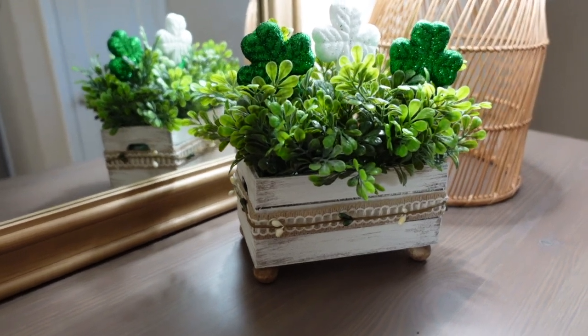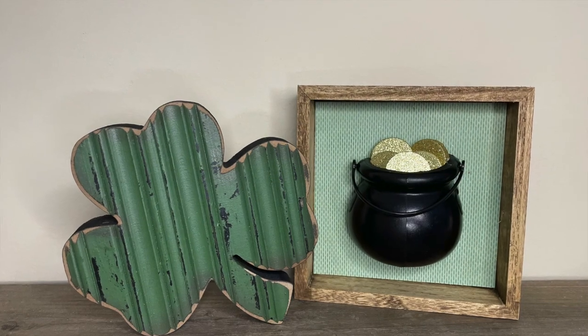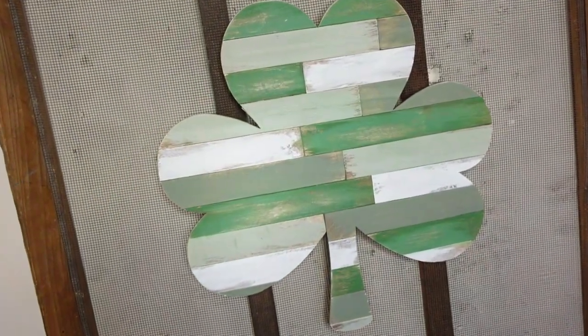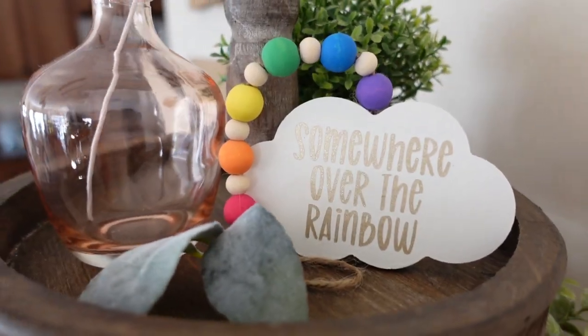Hi! Welcome back to my channel, Made on Maple Street. I'm Andrea and I'm glad you're here. In today's video, I'm sharing six easy St. Patrick's Day DIY projects using mostly items from Dollar Tree. If you're a fan of quick and easy DIYs, I hope you'll consider subscribing so you don't miss a future video.